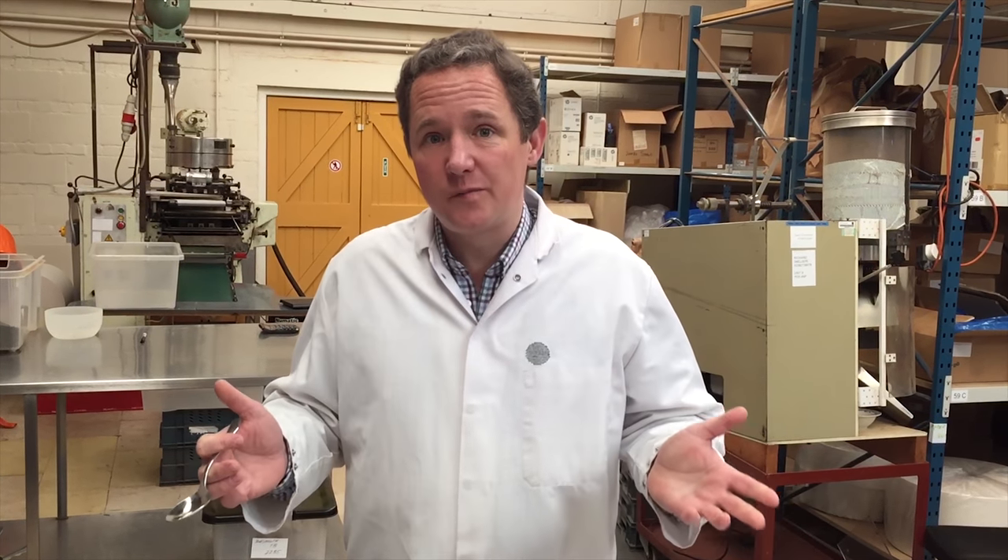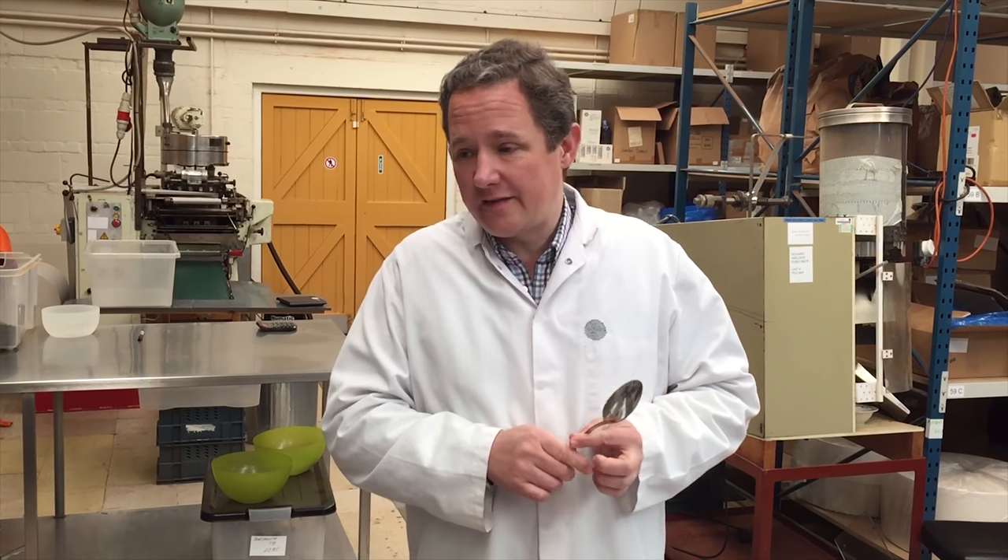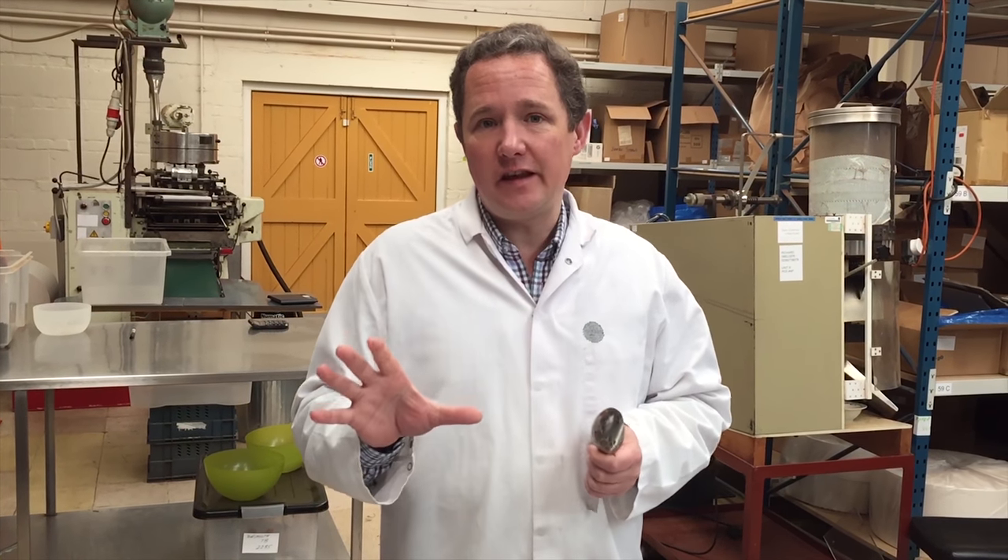Hi, Andrew here. I thought we'd just show you what we're doing this morning at our morning tasting. We're looking at the winter tea.